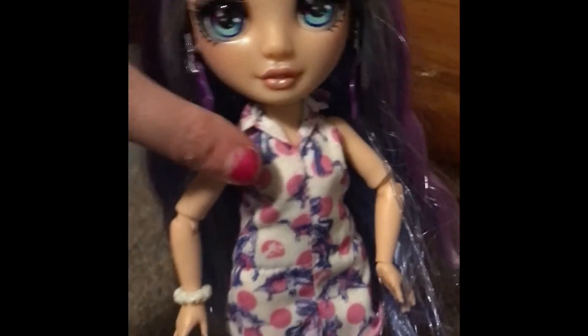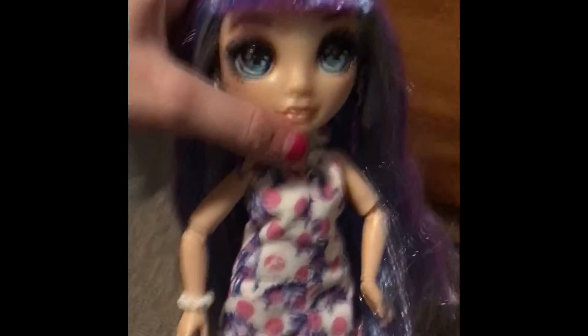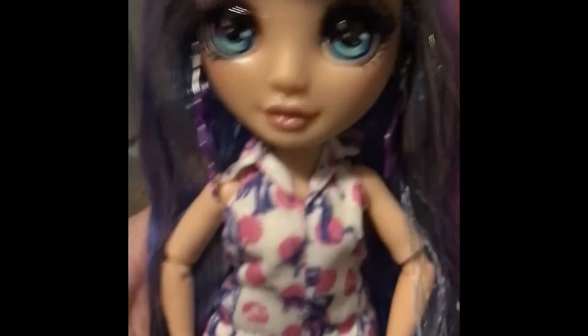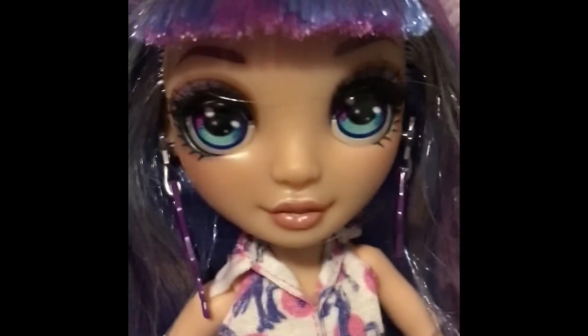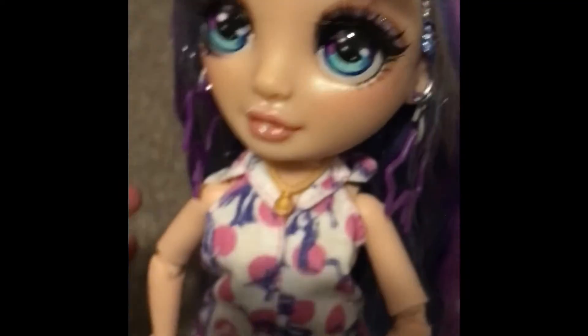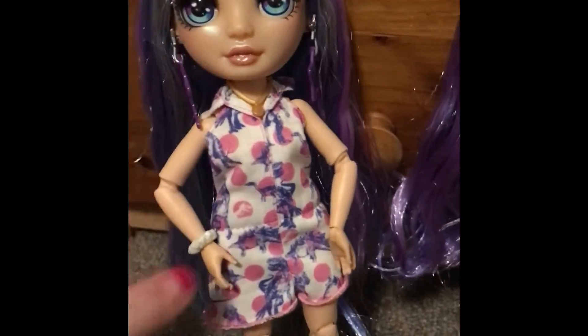Violet is the stream queen of the Rainbow High show, and that outfit looks so gorgeous on her — I'm so pleased. I love the Barbie fashion packs because you can definitely mix and match them a lot. The necklace doesn't look bad on her either; you could probably get away with her wearing it too. My phone is getting low on battery so we need to hurry this along.